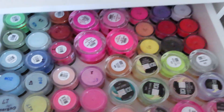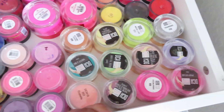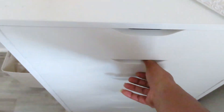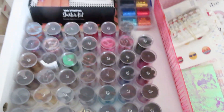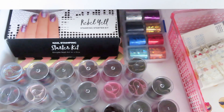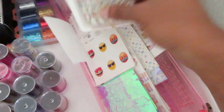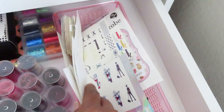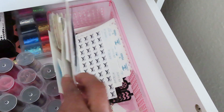Starting from the top here, this is where I have all of my colored acrylics. The second one contains all of my nail foils — I have a little stamping kit and a book with a bunch of foils and angel paper in it. This one is full of nail stickers, water decals, and that sort of thing.